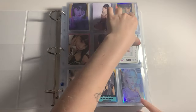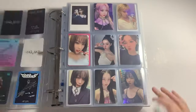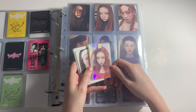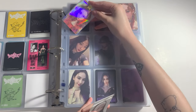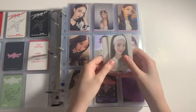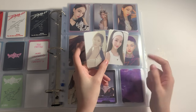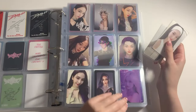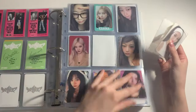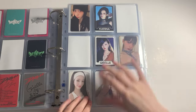We are now at my semi-old binder. For this one I have some ESPA photocards today. I have one Winter photocard first — this one from the Pink Christmas merch comes here. Then after that I have two non-Winter photocards from the Season's Greetings trading pack. I pulled one and got Karina and Ningning. These will go right here — selfie first and then concept. And then after that we are getting into ZeroBaseOne.